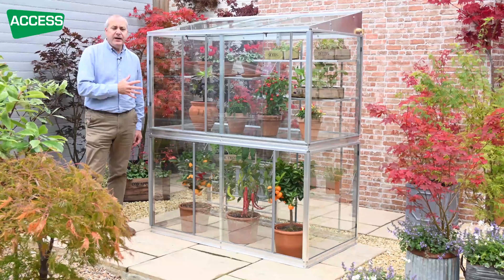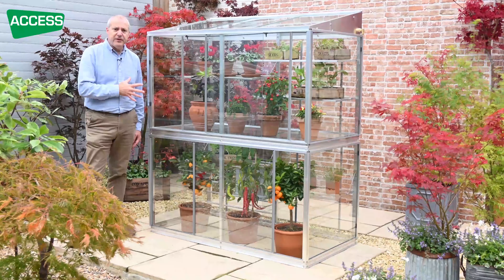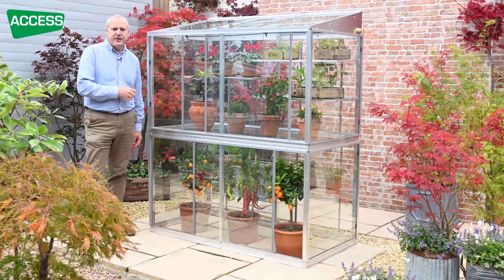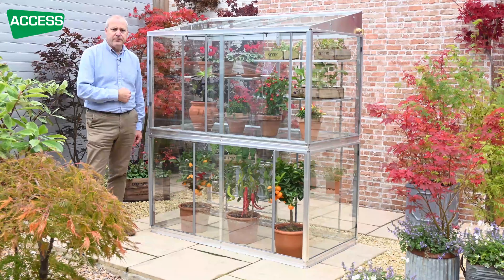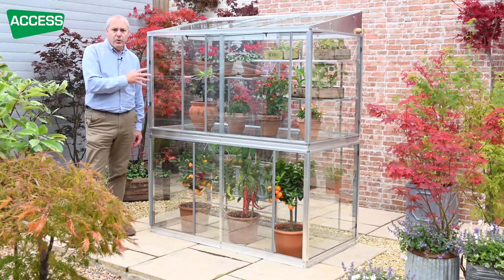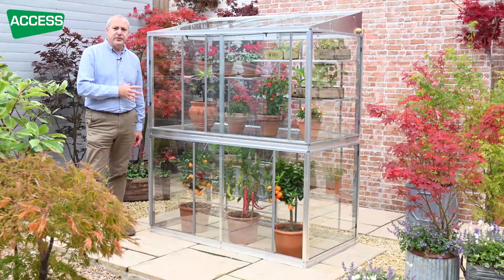So it can go anywhere in the garden. It's completely freestanding. It's got fixings to bolt it down to a patio so it'll withstand storm force winds. But if you want to put it up against an uneven wall or a fence, then you can do.